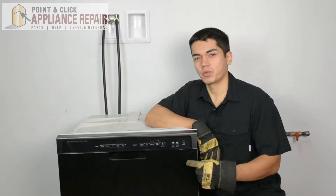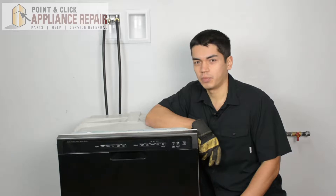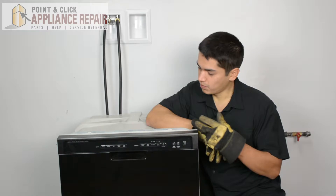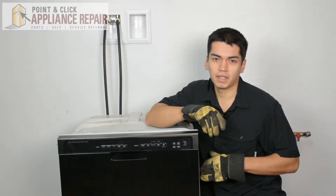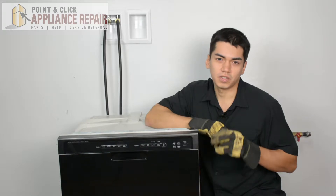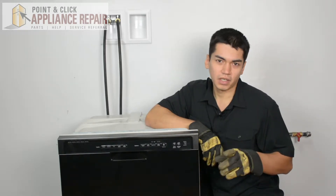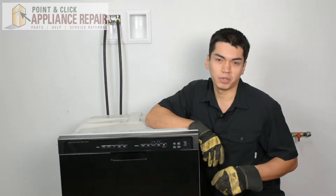This is the dishwasher we're going to be using for this demonstration — it's a Whirlpool. Keep in mind yours at home might be a little bit different, but the same technique should still apply. We don't have a countertop here, so we're using some weights to keep it weighted down so it doesn't tip over. Make sure you're not doing anything to tip your dishwasher over and have it fall on you during a repair.